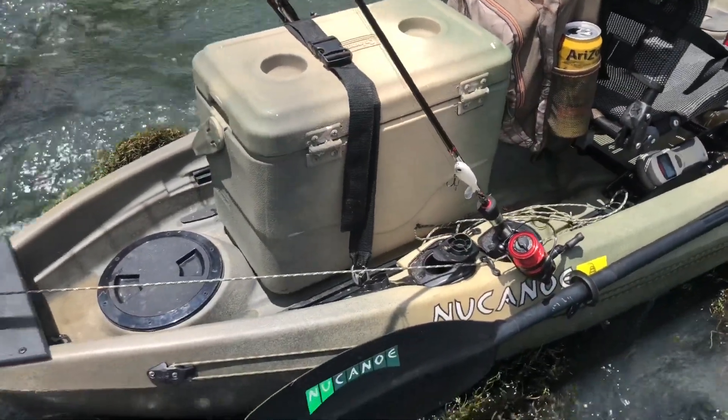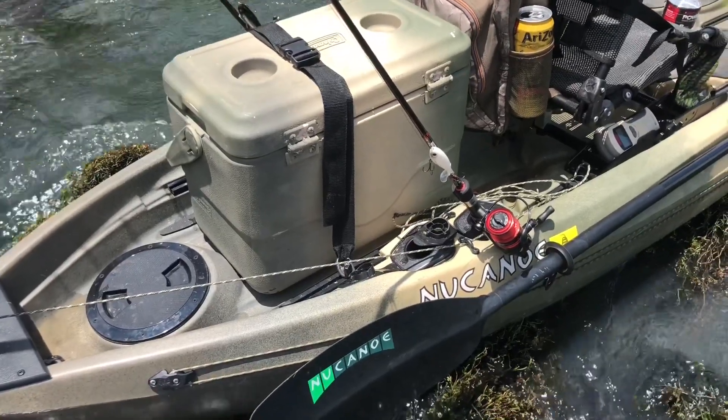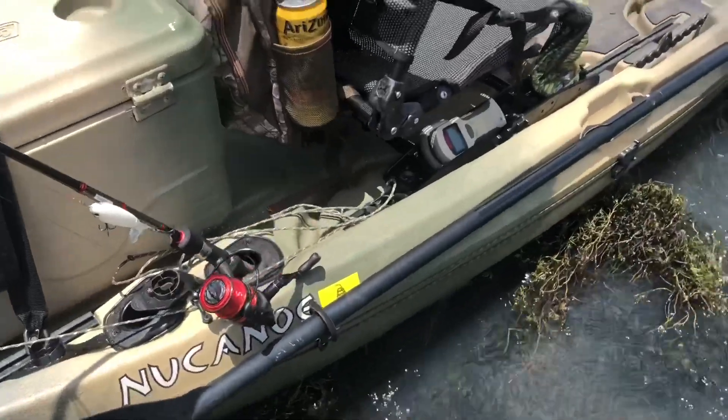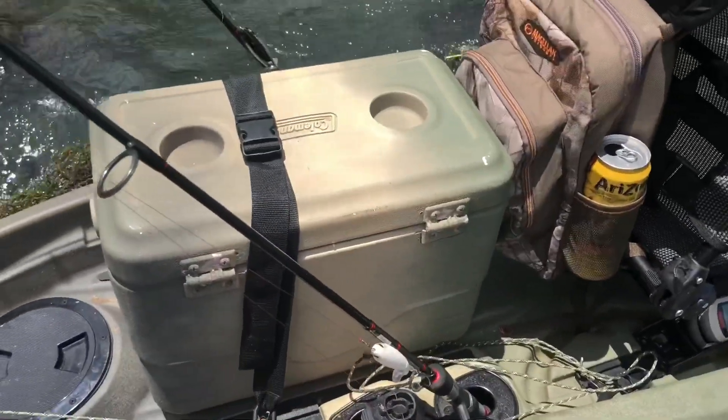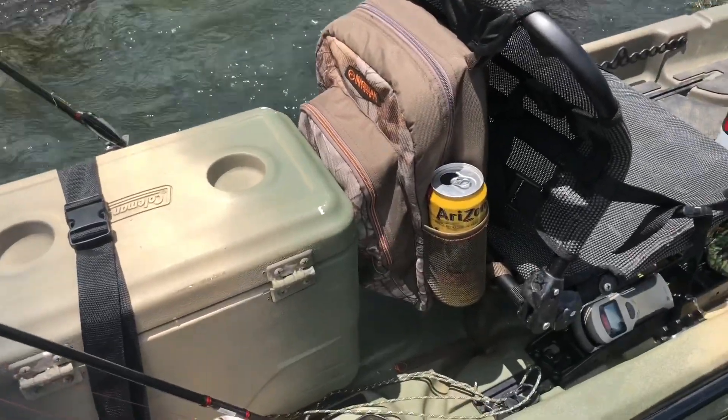The canoe strap that ties into the tracks back here is perfect for holding my cooler. The rod holders are great — I like how they're set up so they stagger, so you don't end up getting your baits and stuff all tangled up.